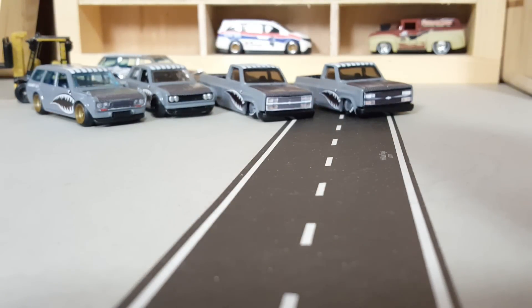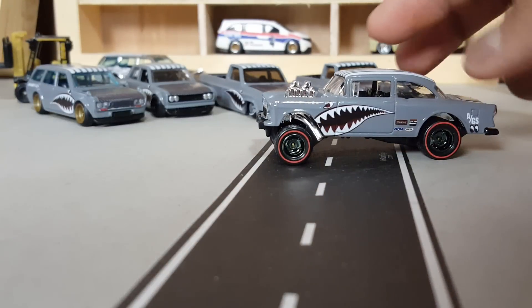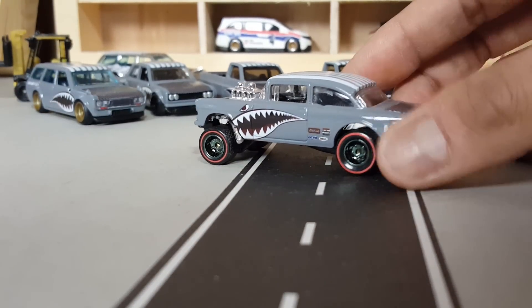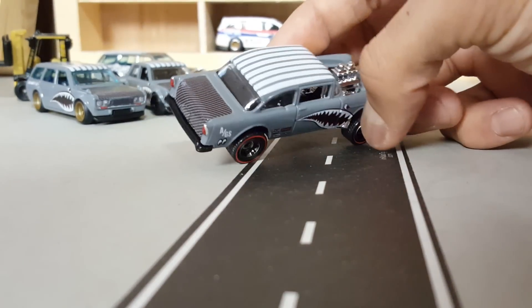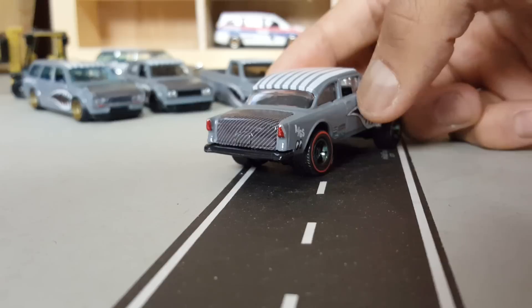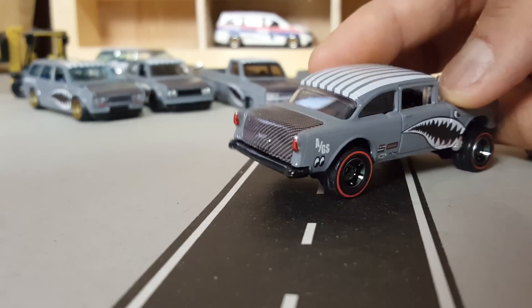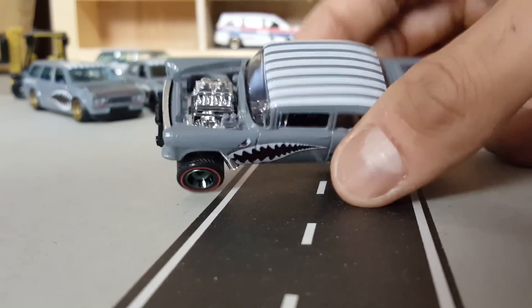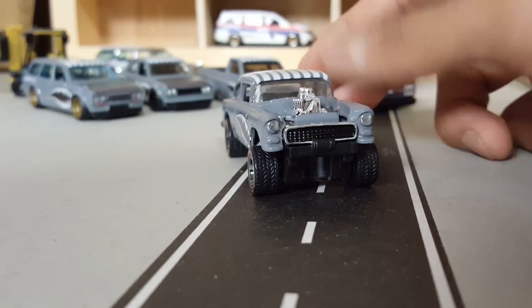Then there is this awesome gasser — this one is also for someone. I'm not going to say names. Hopefully the people who receive them get to make videos about them. Check this one out — I really like them and I would love to keep them. Cutting that shape was kind of tricky but the end result is top. Also stripes, shark mouth, and a little bit of detail on the front.